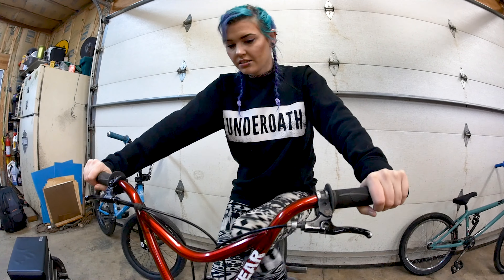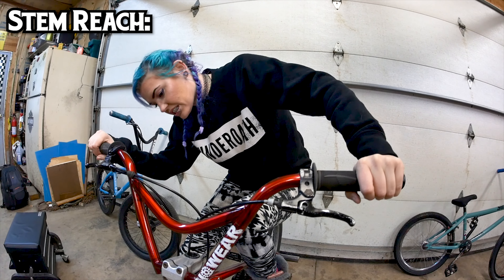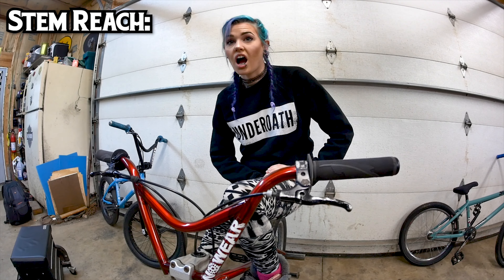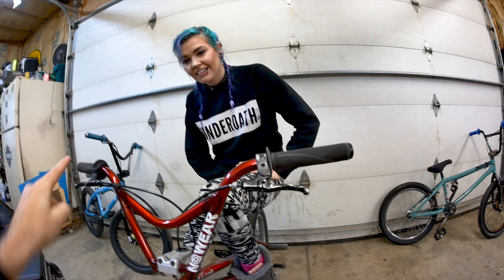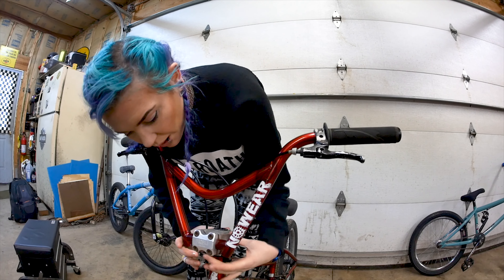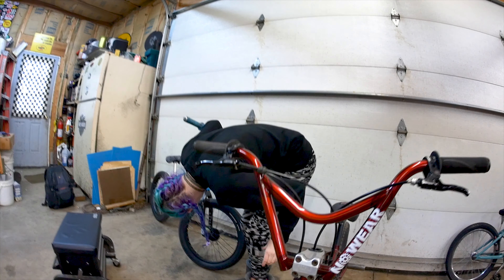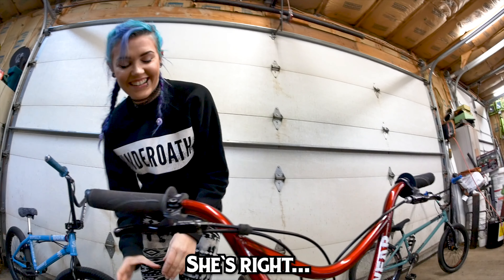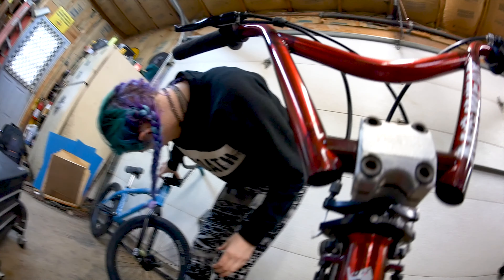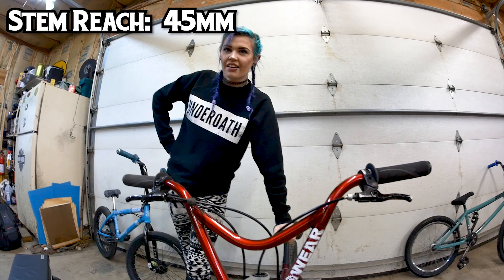Stem. Do you know what kind of stem that is? Profile Racing stem. What's the reach? This is in millimeters. It was a lot — like 53. I'm going to tell you, just because it would only be fair, these are different. I know that one's upside down and this one's not. They're two different types of stems, made differently. Four to five — 45 millimeters, that's your answer? Yeah, that's my answer.